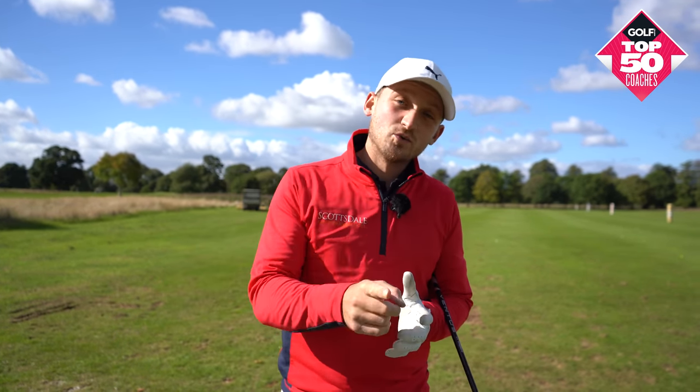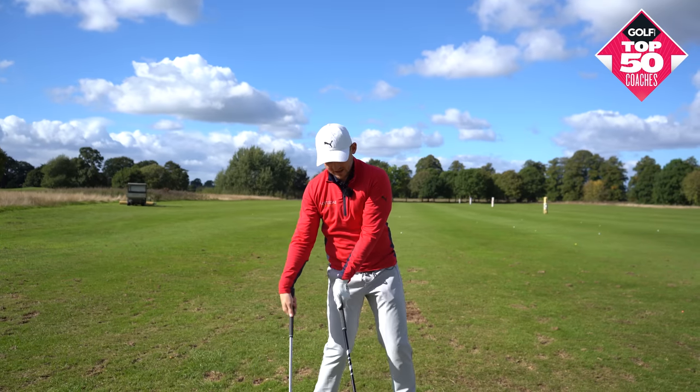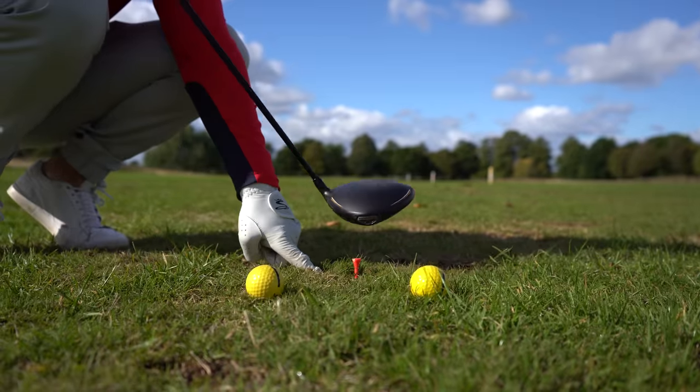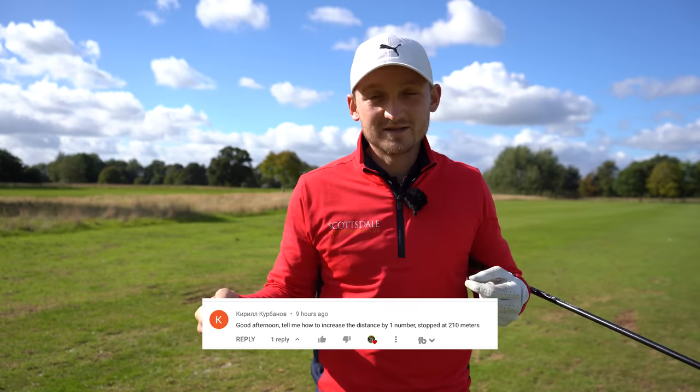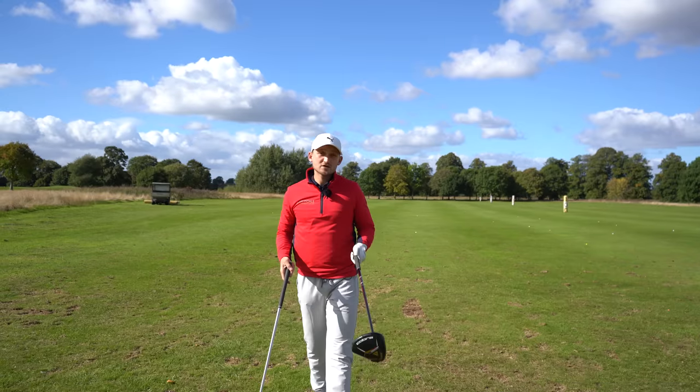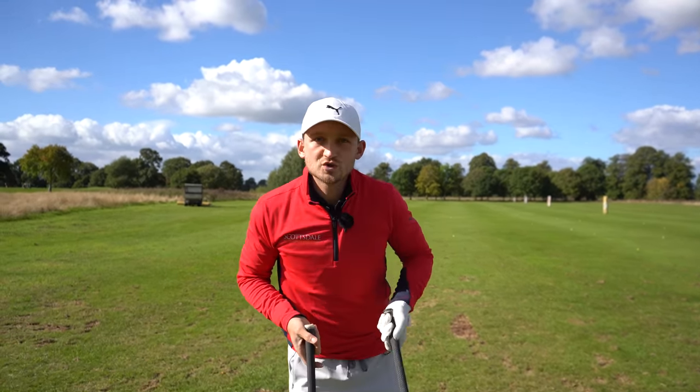You'll always be a shorter hitter than you want to be if you keep making these mistakes. Welcome to a brand new video. I'm Alex, I'm a PGA gold professional, and this is today's content. Don't forget to subscribe and comment below what you're struggling with.